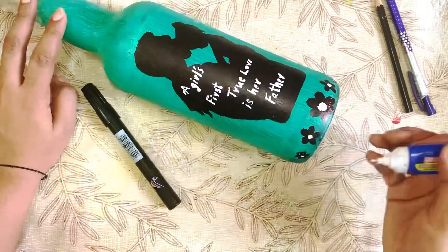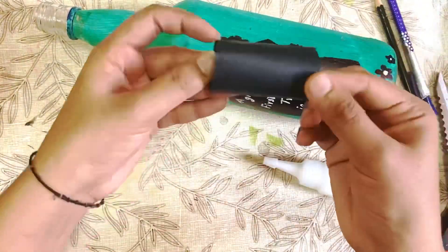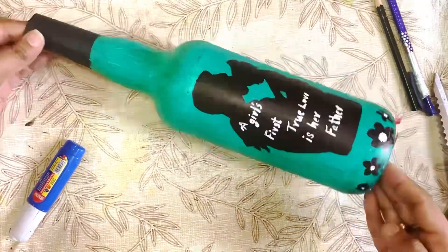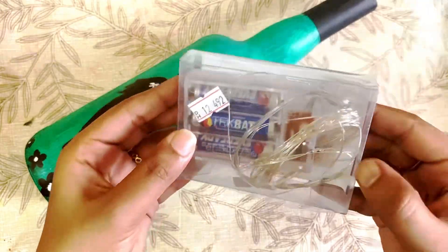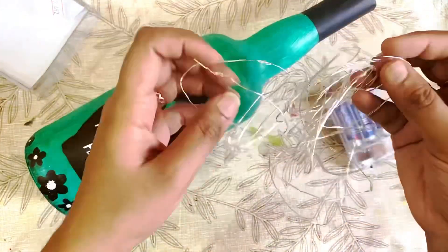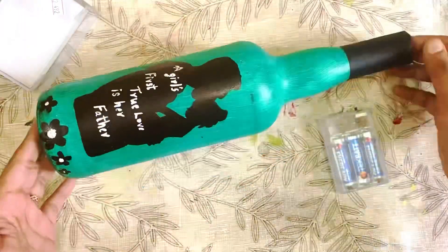I have done a quote: a girl's first true love is her father. I made a picture with black paper. I made a bottle with 12 dirhams and a light with 3 batteries.